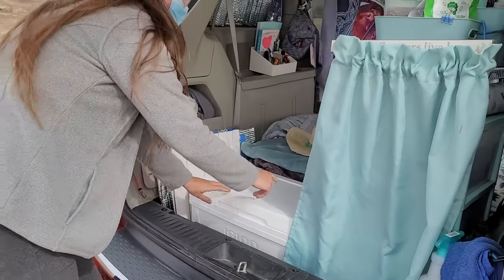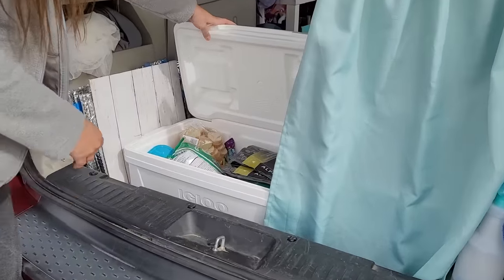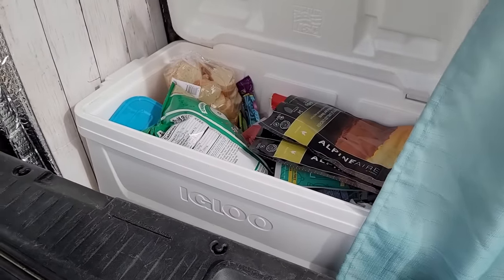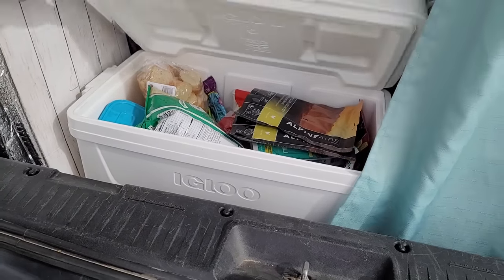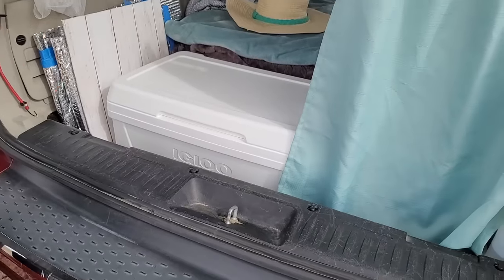I keep all of my dry food storage in this Igloo cooler. I can access it from inside my van, outside my van, and also obviously use that as a tabletop.